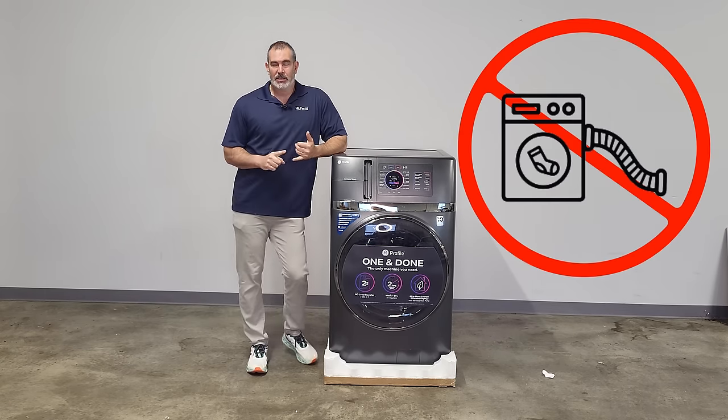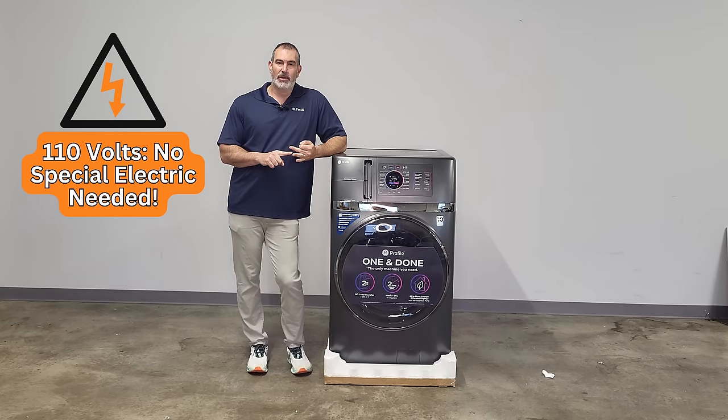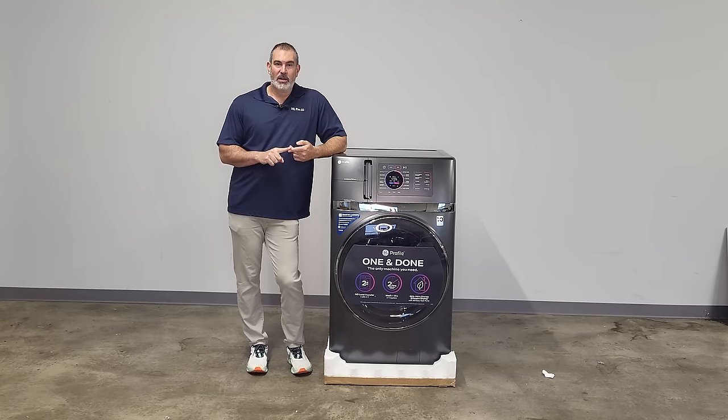This is ventless technology — it doesn't require a vent. It's a condensing dryer with a standard hookup. It uses 110 volts and does not need special electric. Standard drain hose, standard hot and cold connections.